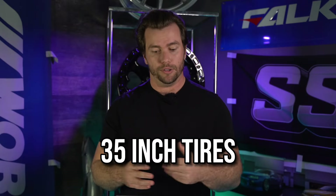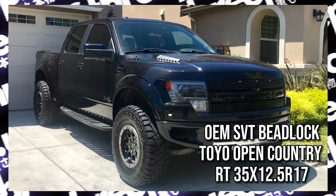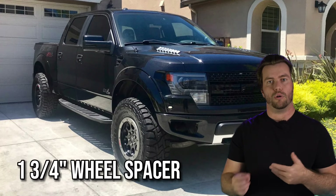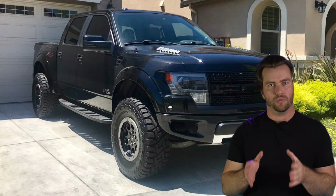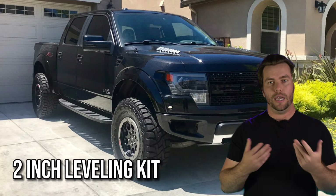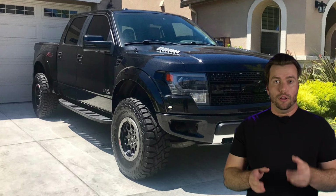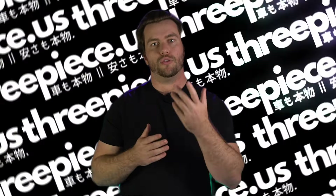Now let's take a look at some Raptor builds. Starting with 35-inch tires on the stock wheels — the factory option SVT beadlock wheels with 35-inch tires, normally a plus 34 offset, but this truck is running a 1¾-inch spacer, which works out to an effective offset of negative 10, giving it just that little bit of poke that makes it look really aggressive. This truck also has two inches of leveling in the front with no rubbing at all, even with aggressive off-roading. High-quality hub-centric spacers from 3-piece.us are a great option if you want to stay with factory wheels.